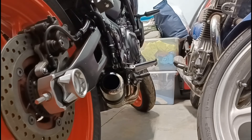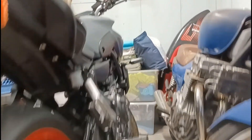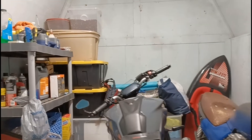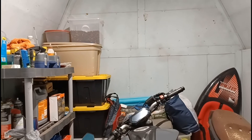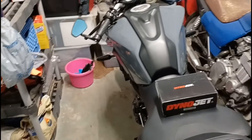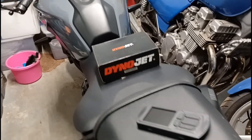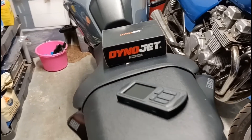That being said, I'll show you what I chose to go with. There are a lot of options out there to tune your motorcycle — not just the MT07 but pretty much everything nowadays. I went with the Dynojet Power Vision 3, which is this unit right here.